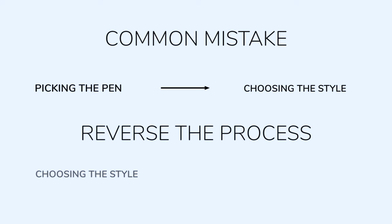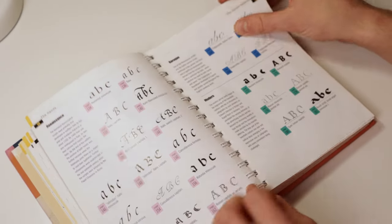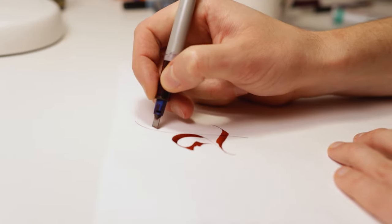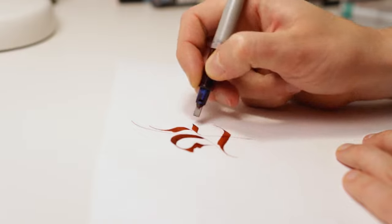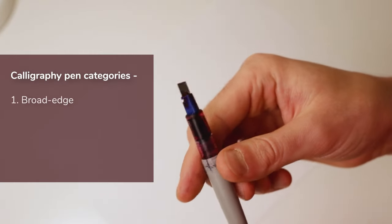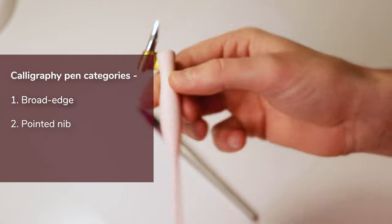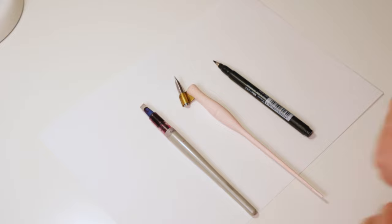First, determine what sort of calligraphy script, aka style, you want to learn and practice, and then, based on that choice, you can pick your calligraphy pen. Although there are hundreds of different calligraphy scripts that you could learn, most of them could be created using the same tools. To make it easier for you, I've divided the selection into three main calligraphy pen categories: broad-edged calligraphy pens, pointed nib calligraphy pens, and brush pens. Let's have a closer look at each of these categories.